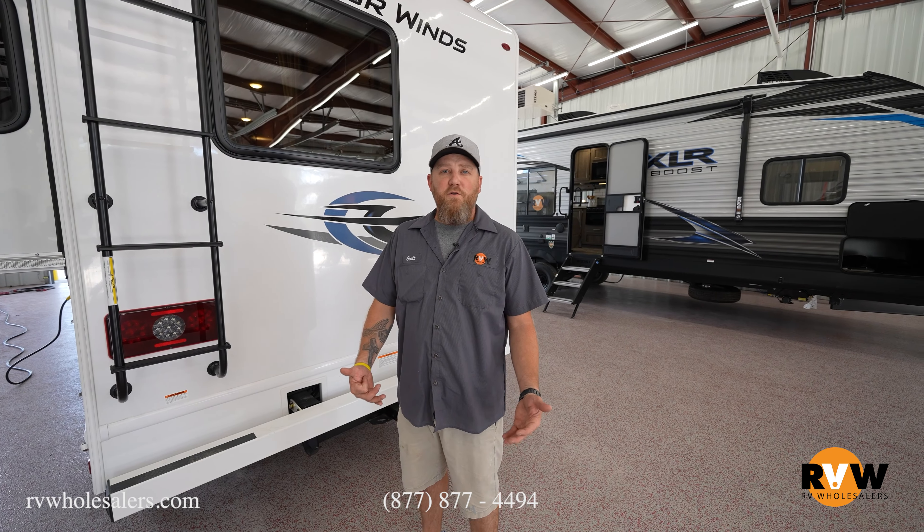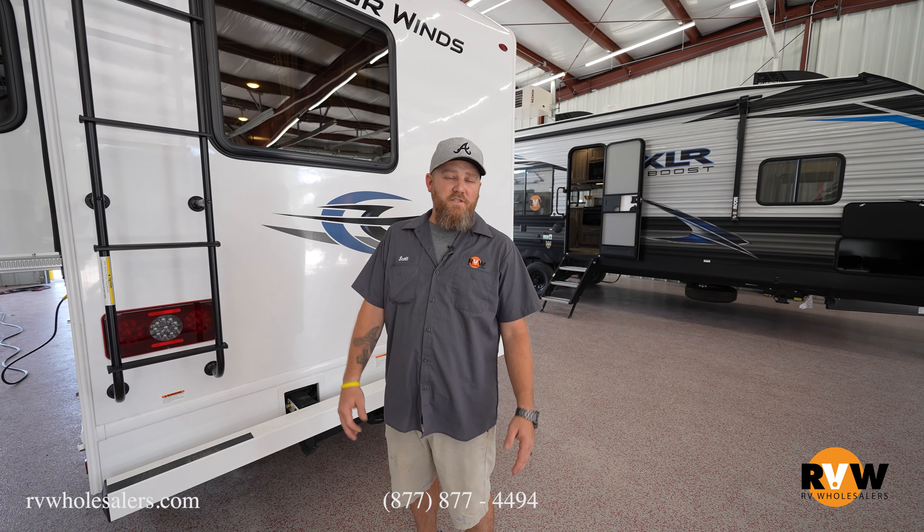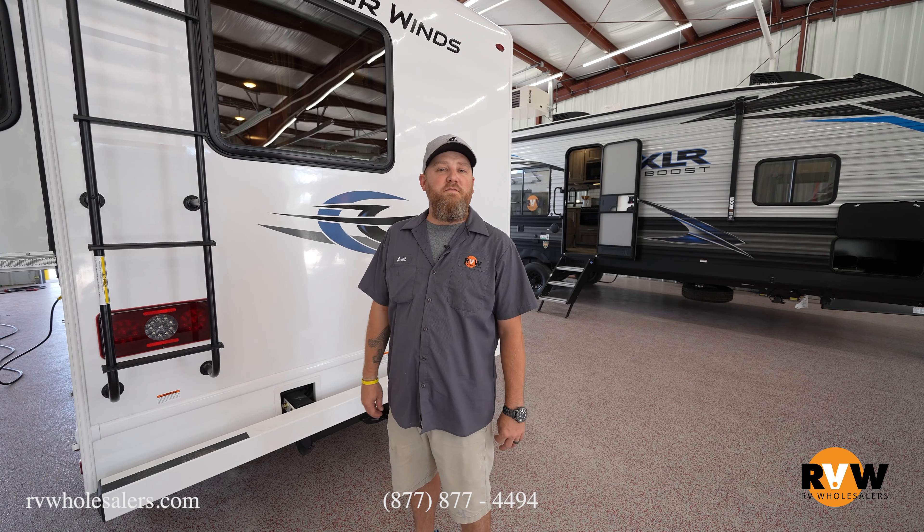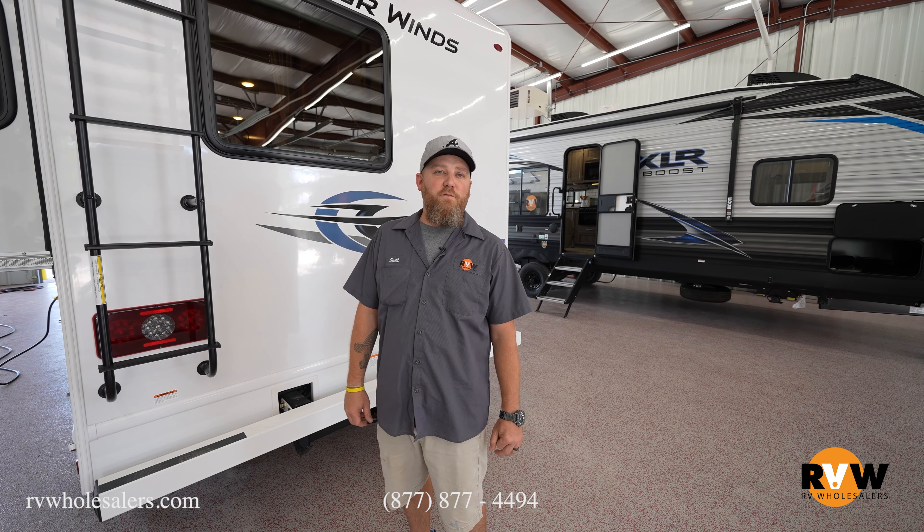Thanks for watching. If you guys have any more questions or things you want to see, just let us know. Always like and subscribe, and you can always give us a call at 877-877-4494. Thanks.